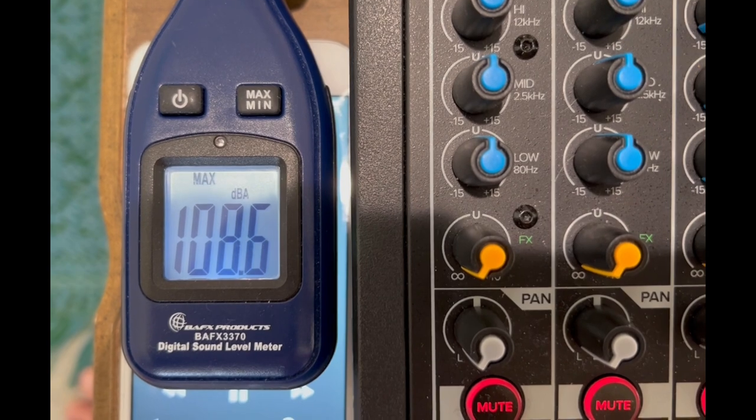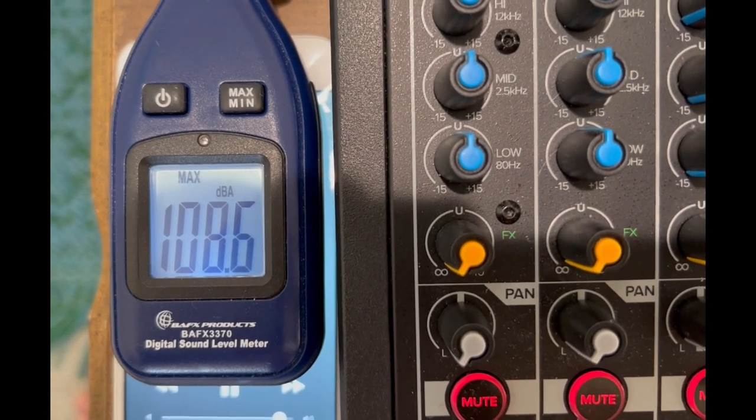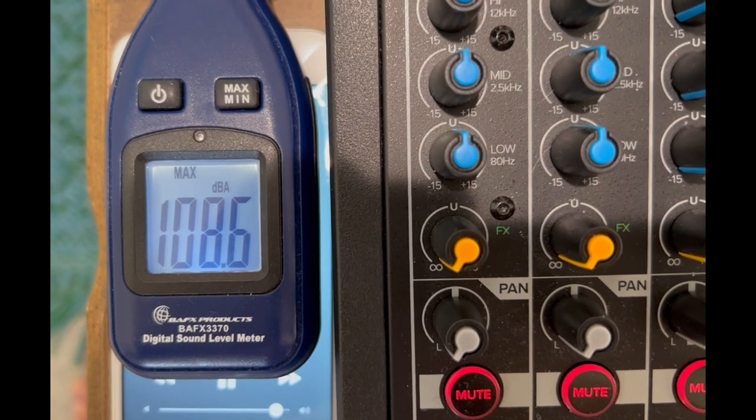So there you go — 108.6, almost 109 dB. That is very, very loud in the home. I was wearing hearing protection, so you guys heard it better than I did. I'll have to listen to it myself on the video playback, but that is extremely loud.